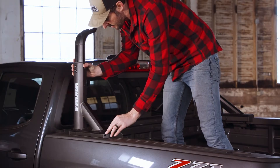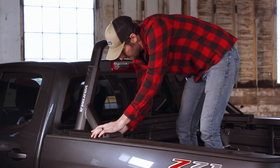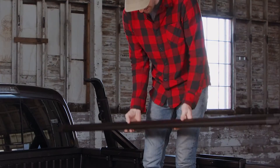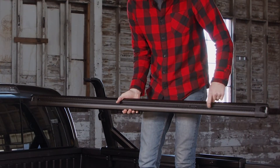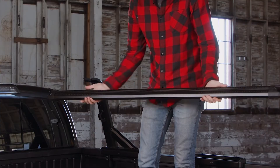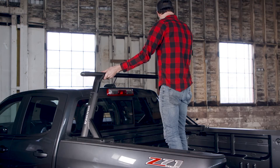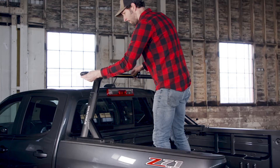It's tower time! Position one on each of the bases with the long part towards the rear of the bed and partially tighten the receivers to hold things in place. Grab one of your bars, slide the plates toward the middle, and set the bar on the towers plate side down.